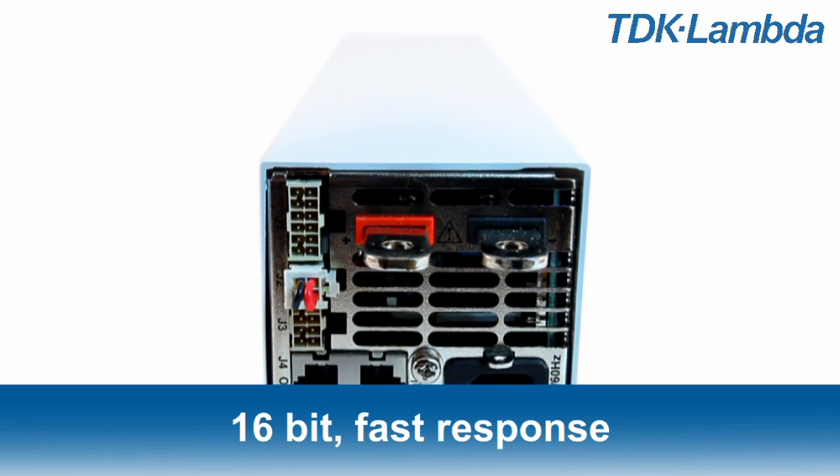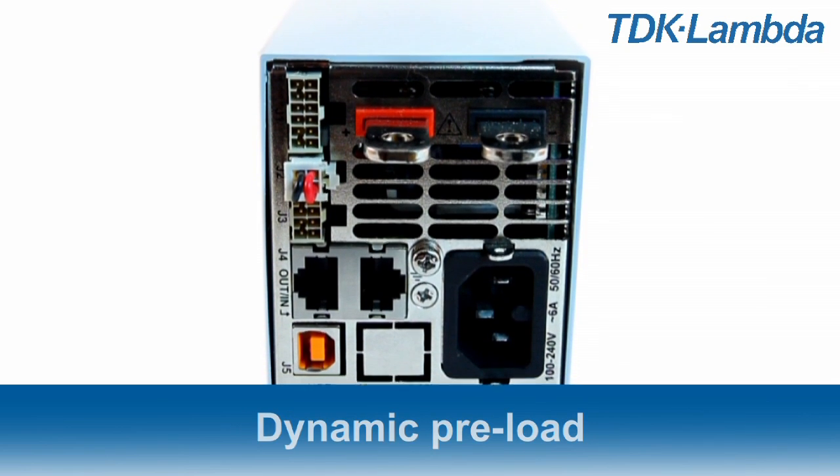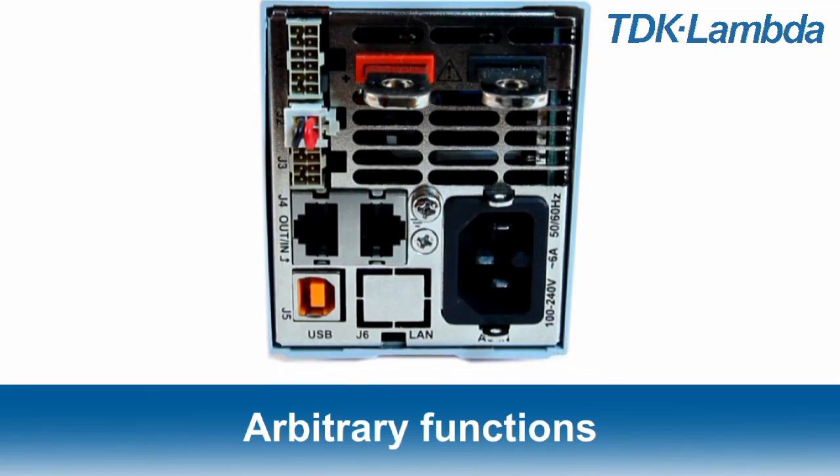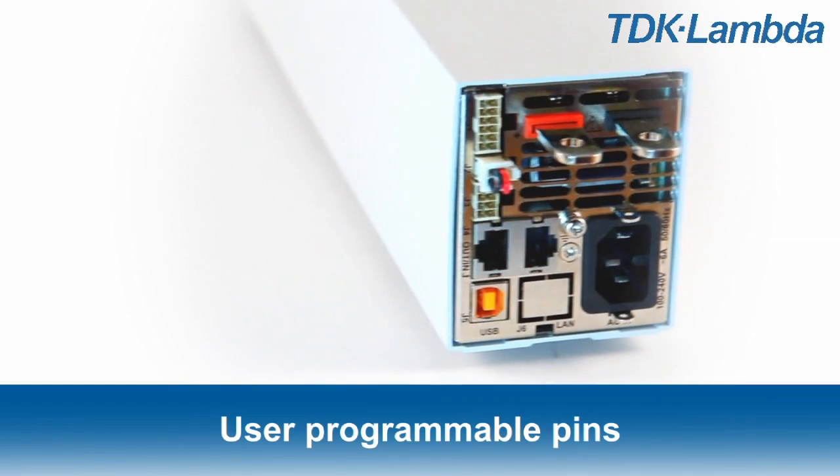16-bit resolution with fast programming response and onboard dynamic preload. Built-in arbitrary function generation and storage, and two user programmable output signal pins.